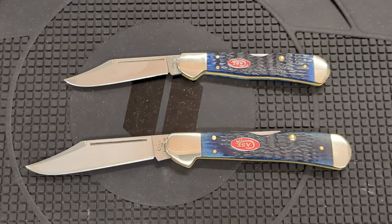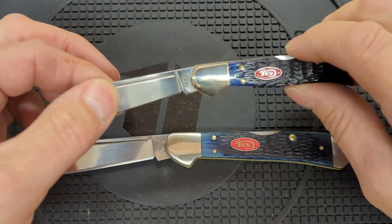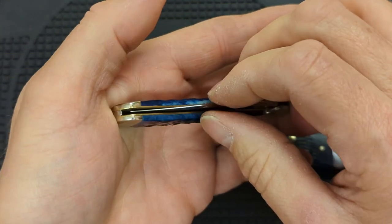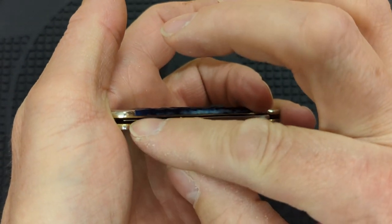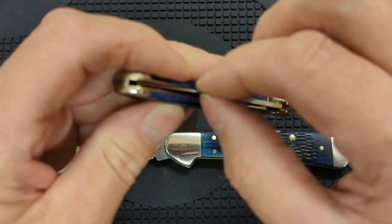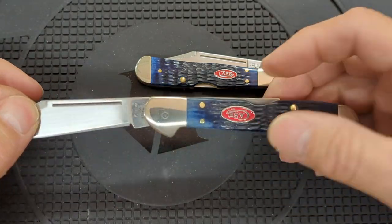Now both of these knives had some problems — there's a reason why they were used knives and I got them at a cheap price. This one, the blade was so loose that you could grab it and wiggle it around and it would go from one liner to the other liner, just loose in there. Now it's tight — this knife won't move at all.